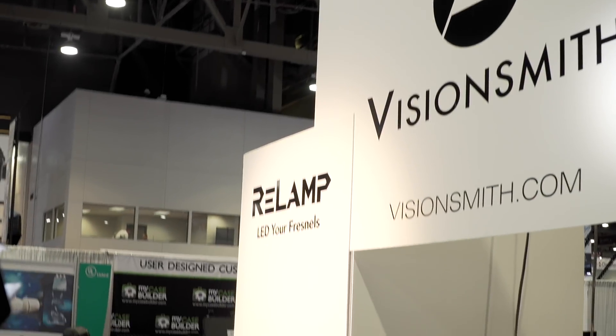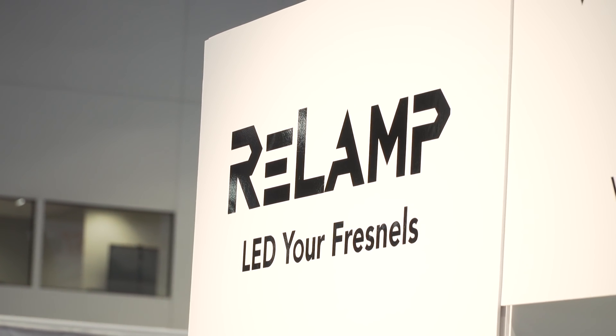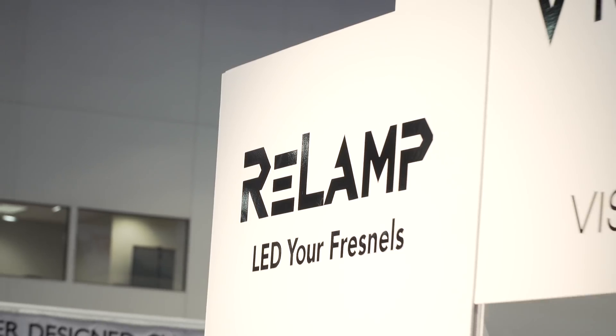We're here at NAB 2016 at the Visionsmith booth with Pete, and Pete, you have a new product that you just announced yesterday called Relamp. Tell us a little bit about that.